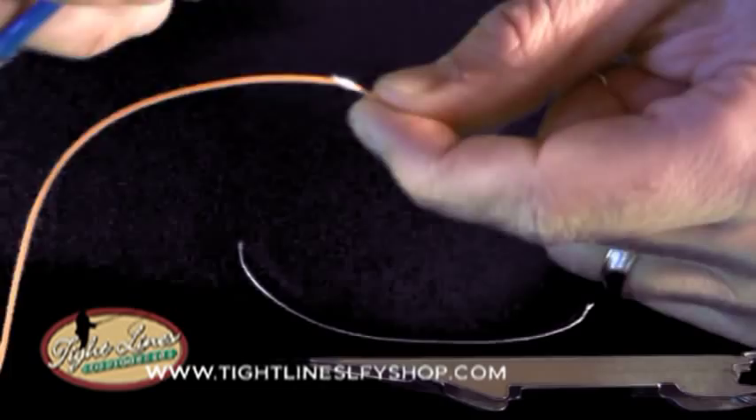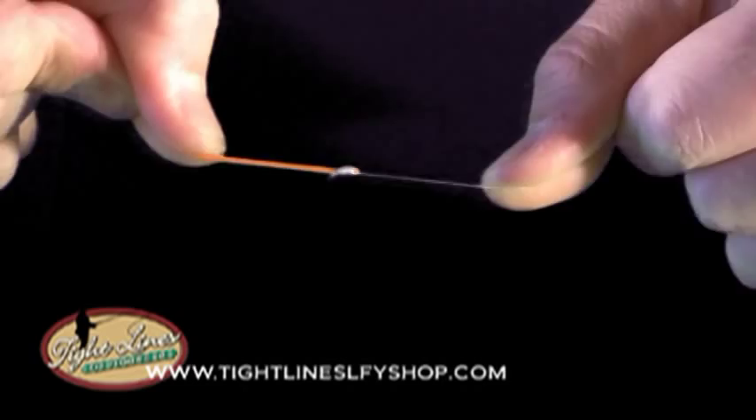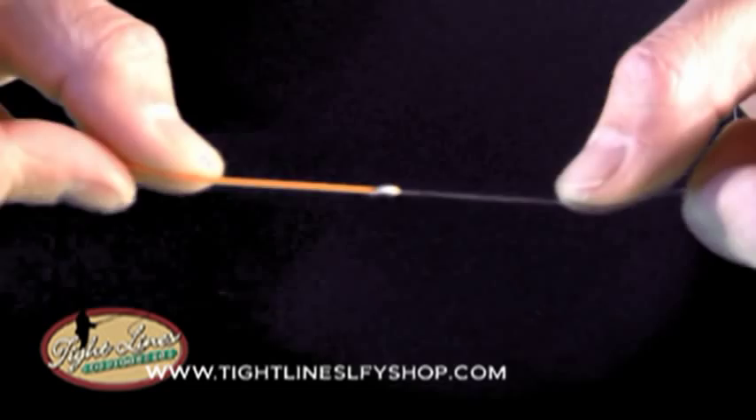Trimming the backing and trimming the fly line itself. Make sure that it's pulled tight. This is one of those knots that the more you pull on it, it bites into the core of the fly line itself, but it'll pass in and out of the guides very smoothly if you do hook a big fish.